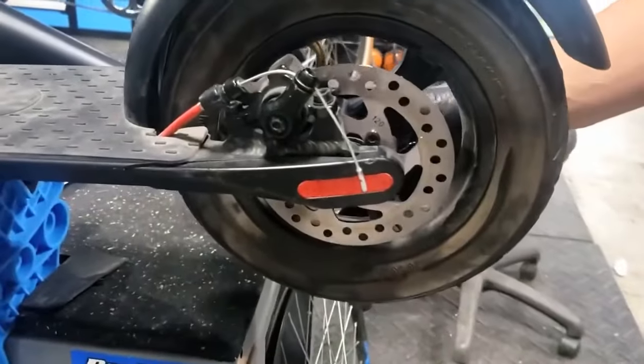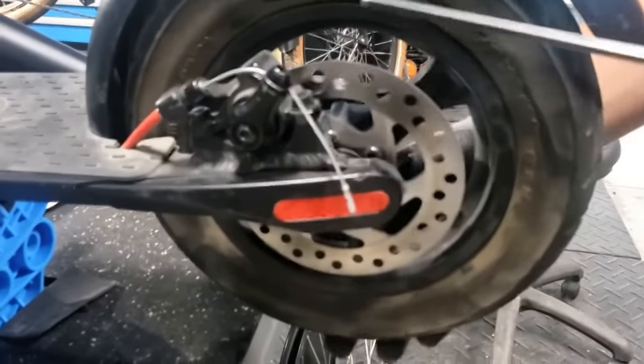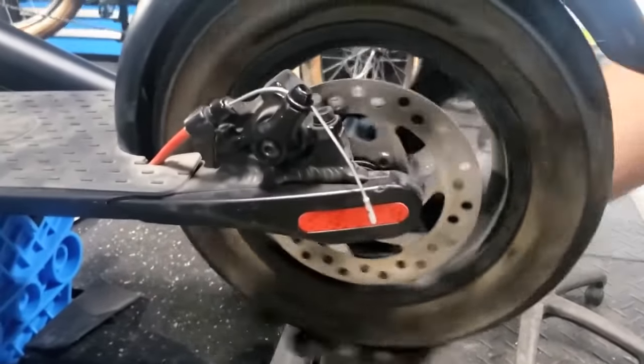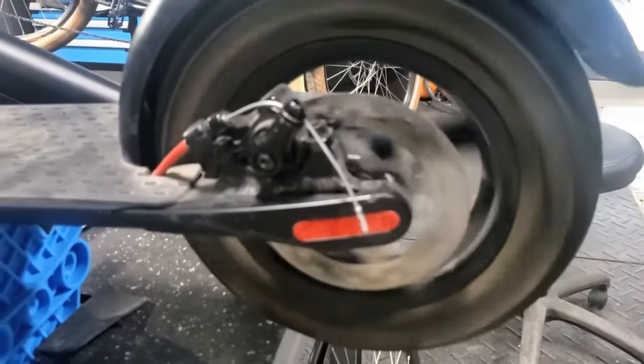Sometimes out of the box, when you take it out to assemble, you'll notice that the caliper is not adjusted and it rubs slightly against the wheel — you can hear that rubbing like so.